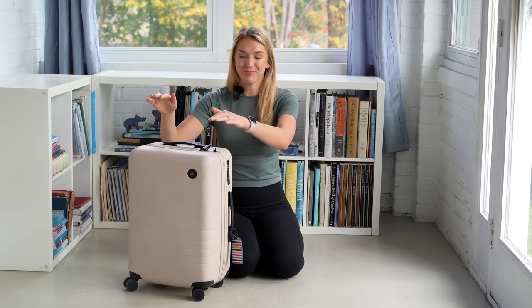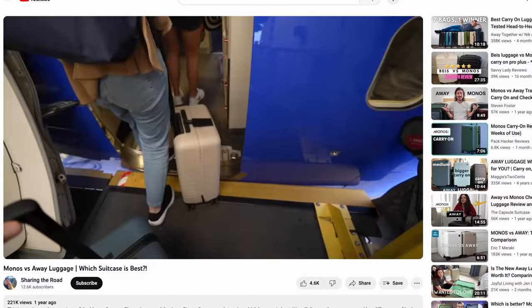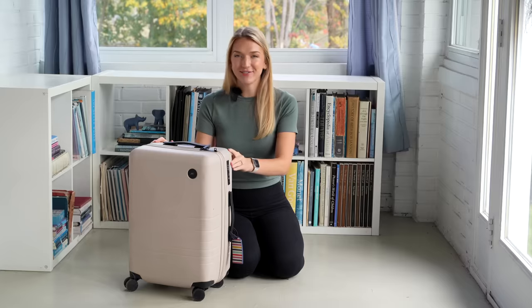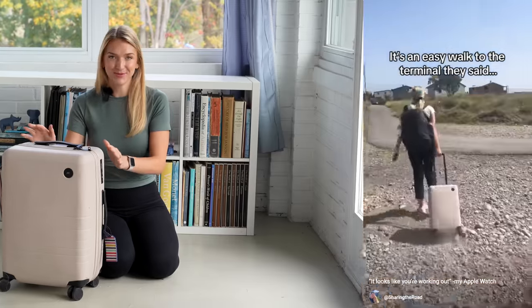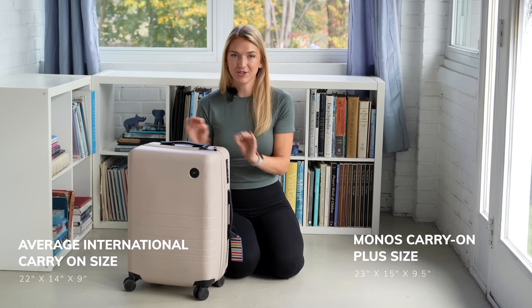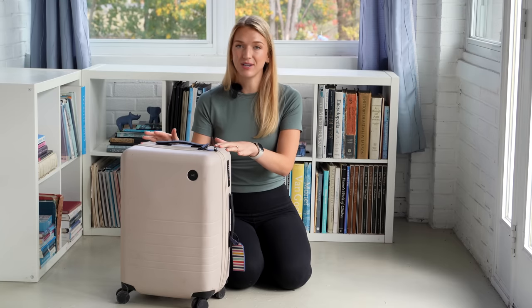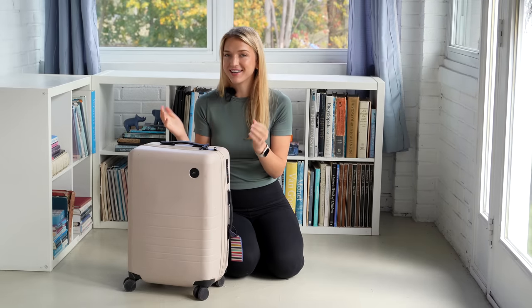The suitcases we brought on the trip are the Monos Carry-On Plus suitcases. We have a whole video reviewing these bags and we absolutely love them — they've traveled many miles with us. Technically this bag is a little bigger than standard international carry-on requirements, but we've used them on plenty of international flights without getting dinged, and they always fit in the overhead bins.